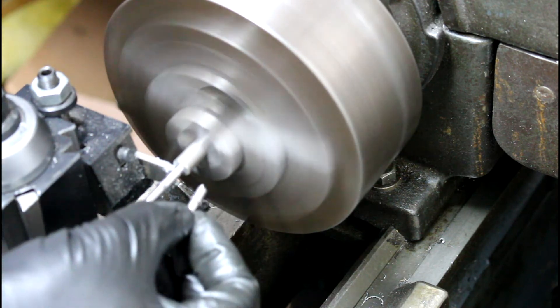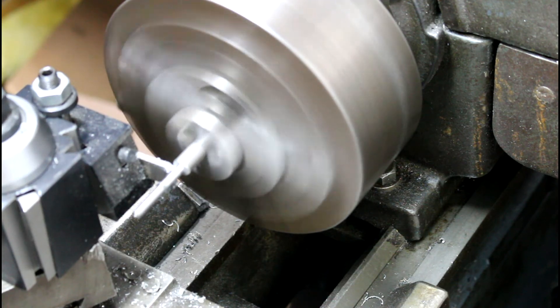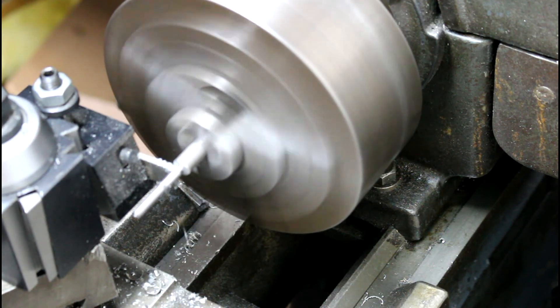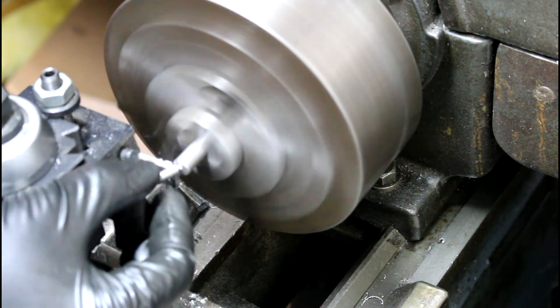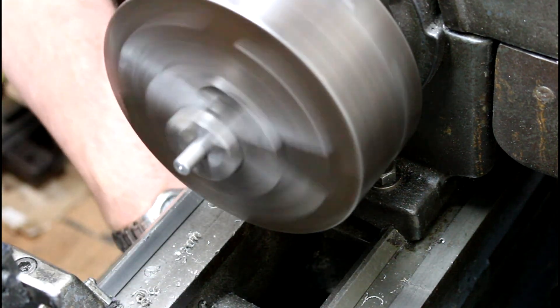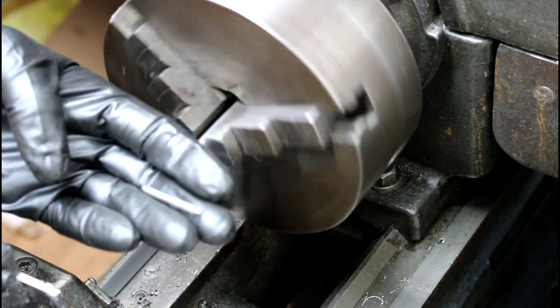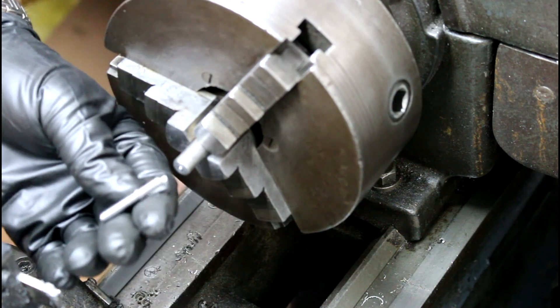I'm going to double check and make sure I've got plenty of room so I can cut my new edge. There we go - there's part of our new part. Let's take it over and clean it up.